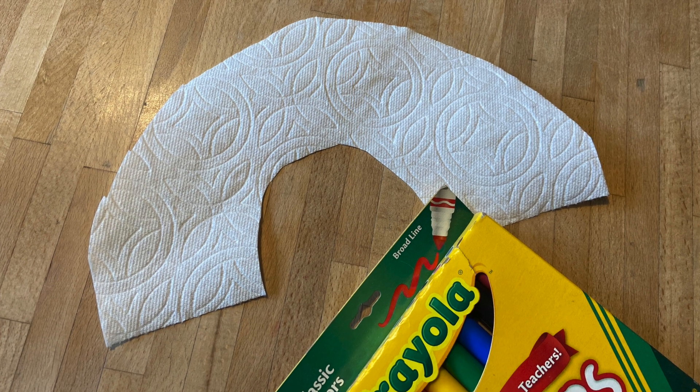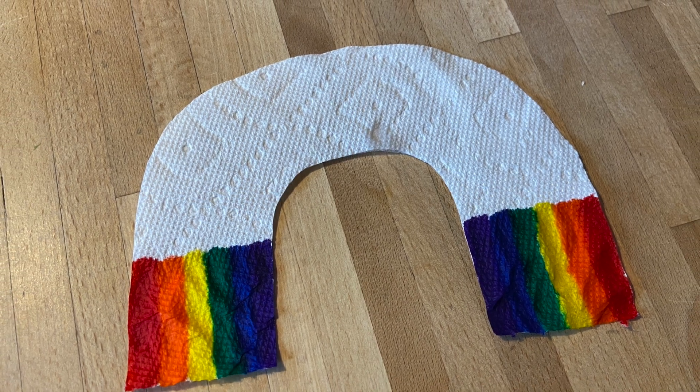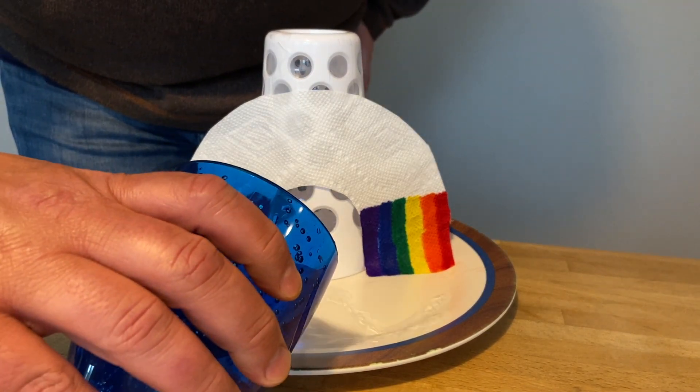Your first step is to cut your paper towel into the shape of a rainbow. Then, color the edges like a rainbow. Pour a little water, and let's see what happens.